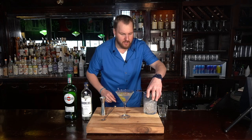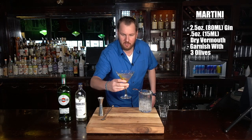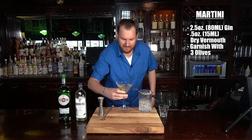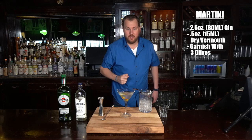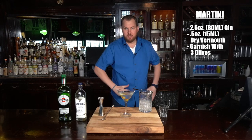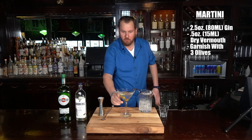Well folks, there you have it — the martini. Let's give it a shot. Cheers. It's a martini. Now if you're at home hosting a dinner party, it makes a great aperitif. Before you lay your steaks out, serve a round of martinis — but only serve one, it's a boozy drink.